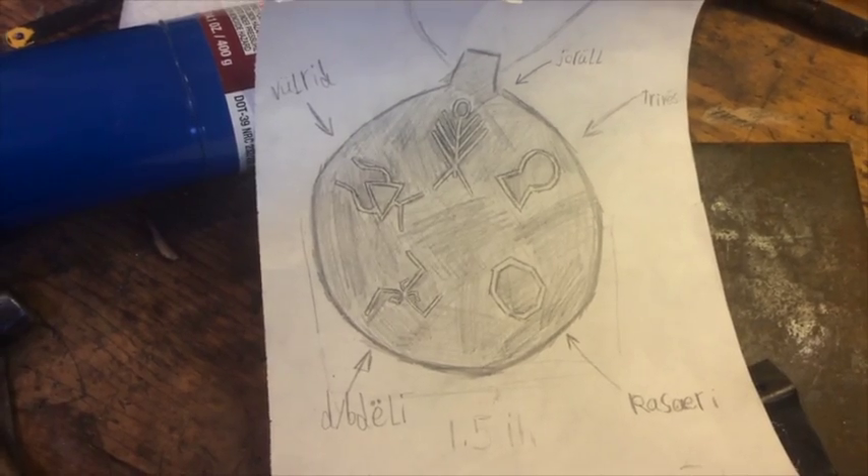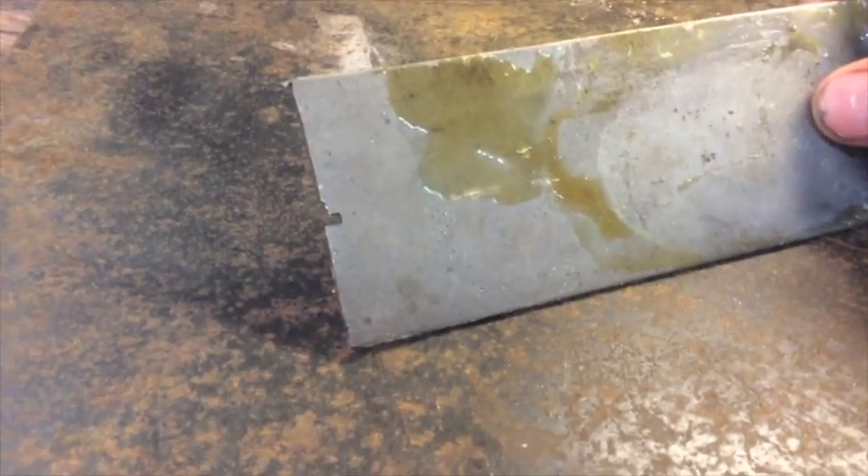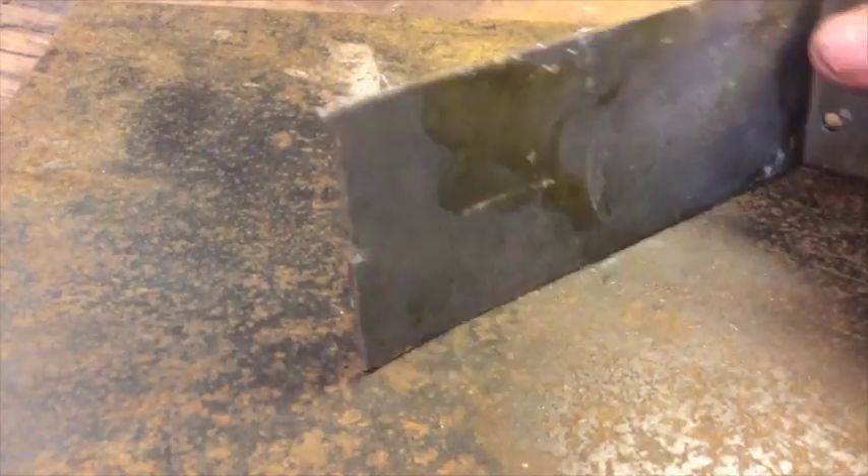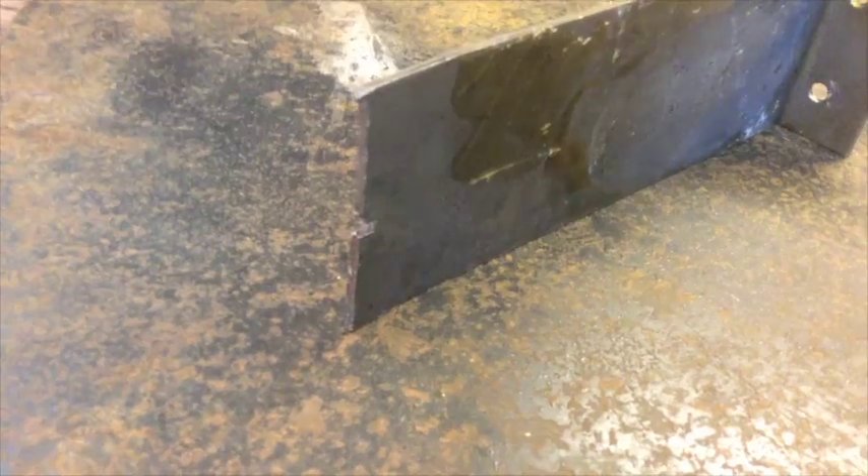For now, I have to figure out how to make the thing. This piece of steel I'm going to use has some pine resin on it from the tree in my backyard, so I'm going to use some universal solvent to clean it off. Fire!